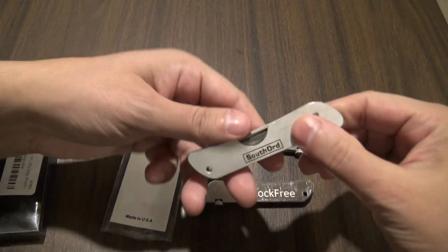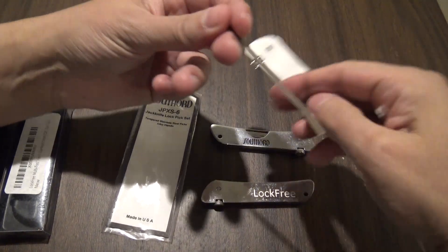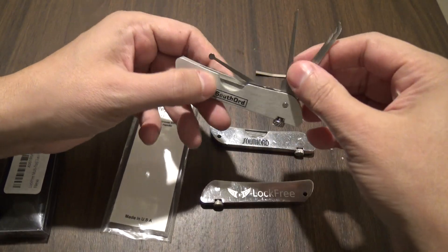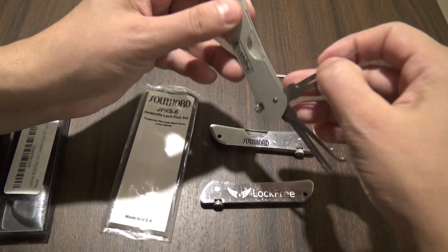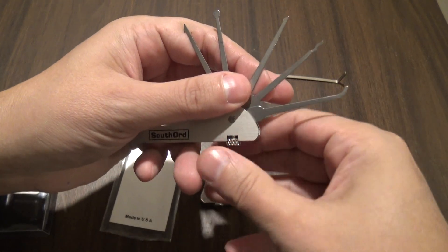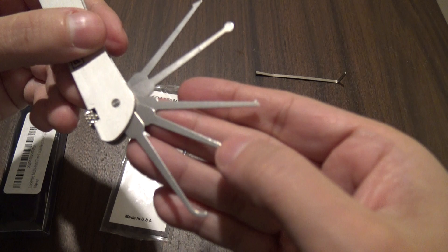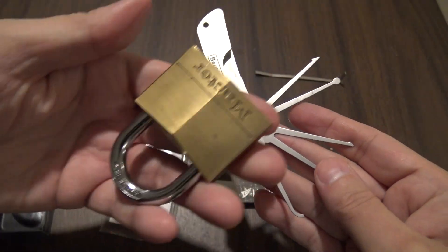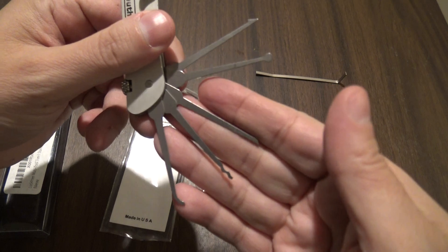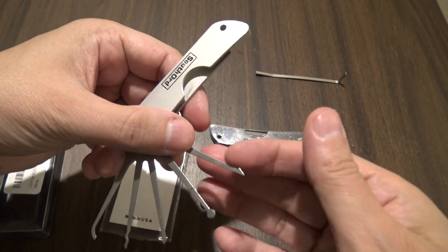You pull out the tensioning bars - on these, it's all the same thing: the general shape, size, how you pull them out. Here's your tensioner. You loosen the lock nut and pull your pick set out. This comes with five picks. What you have here appears to be either a long or a medium hook. Here's an S-Rake, which is what I used to pick my Master Lock in a video a long time ago. This is, I think, a half diamond. Here you have a ball, which is good for wafer locks, and this is a broken key extractor.